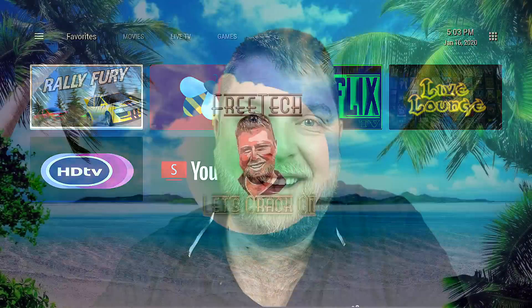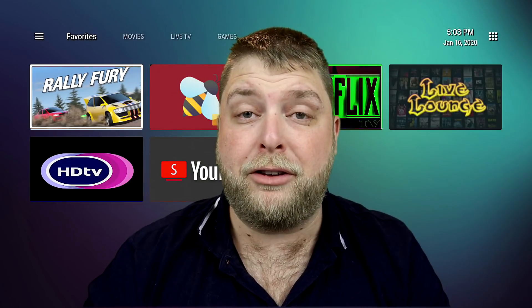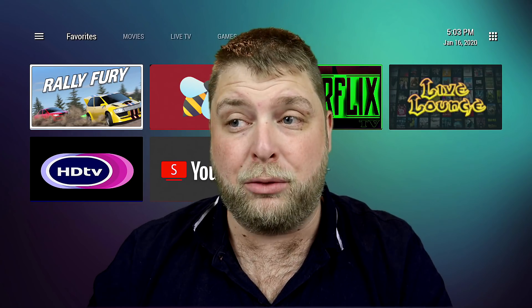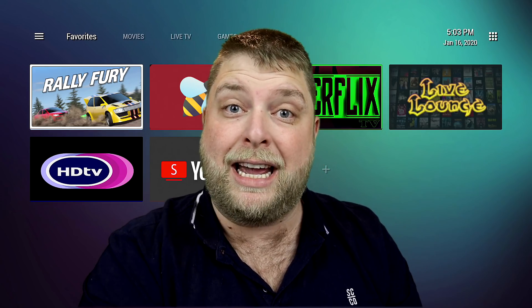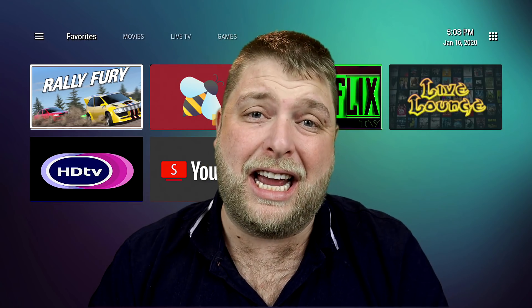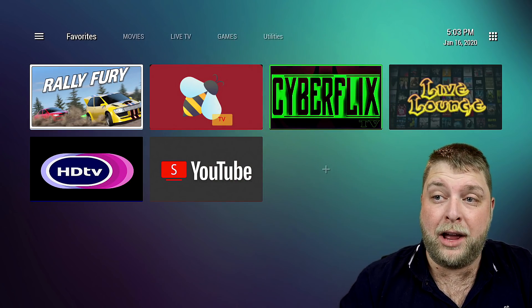Comment down below — this is only one launcher, there are several out there. If you want, I can do videos on more than just this one. I'm using this one at the moment because it's going to be really appealing for use with my kids — they can't access things I don't want them to access, it's really simple for them to use, and they're not going to struggle.